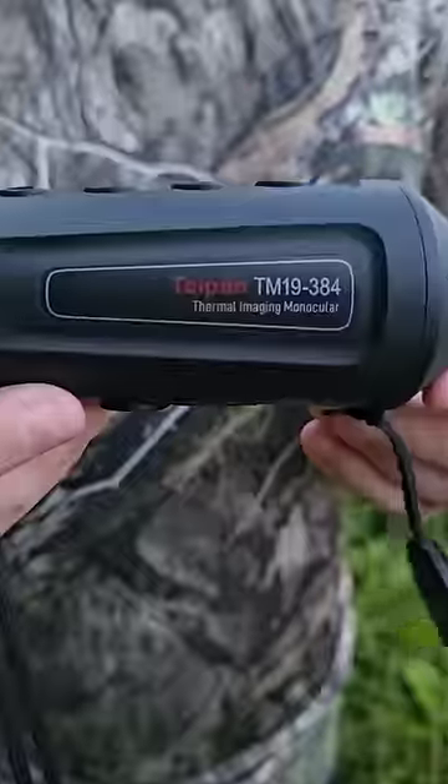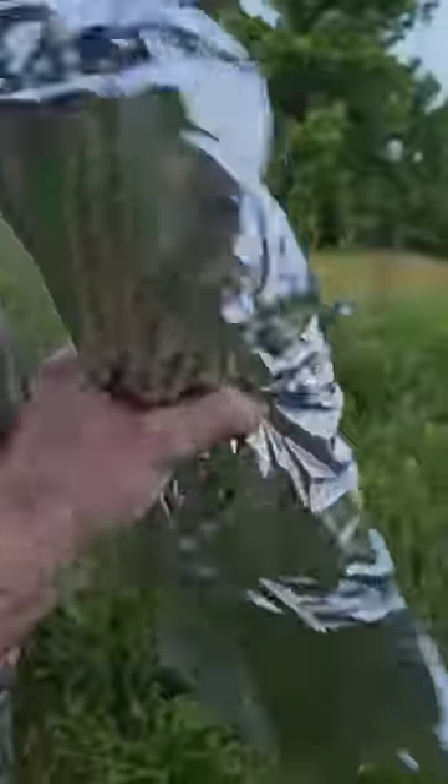How you doing? Show them what you got here. What is this? AGM Taipan Thermal Imaging Scanner. And we're going to be testing today to see if this will pick up body heat with and without a space blanket.